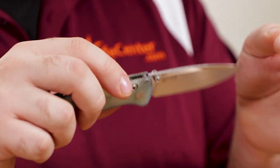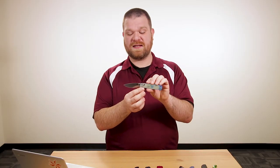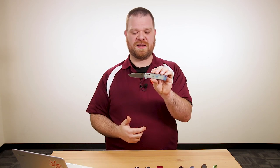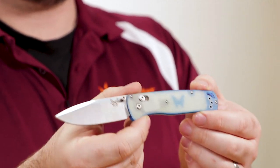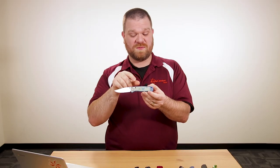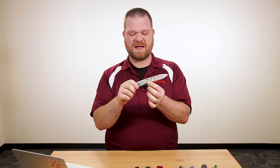Other than that, it's the same great Bug Out blade — nice and thin with a high flat grind, it's going to slice exceptionally well. I've been carrying one of our KnifeCenter exclusive battle wash Bug Outs lately, and it's just a phenomenally performing everyday carry blade. The handles here are G10 — this is the first factory G10 handle from Benchmade on the Bug Out. These feel really good, they're nice and sturdy. Everybody go tell Benchmade they need to make more G10 for the Bug Out!